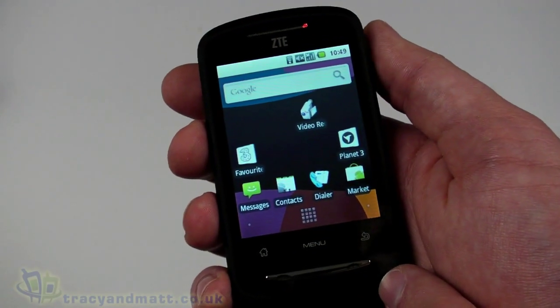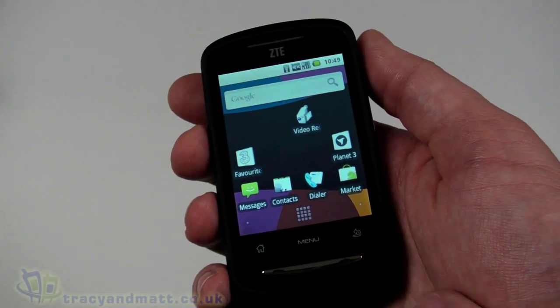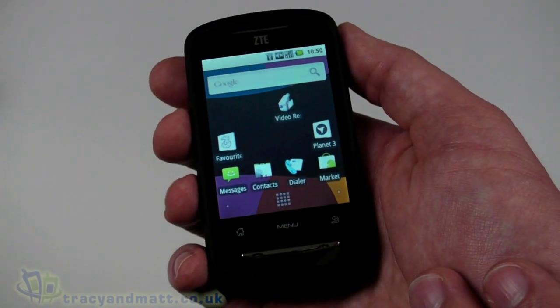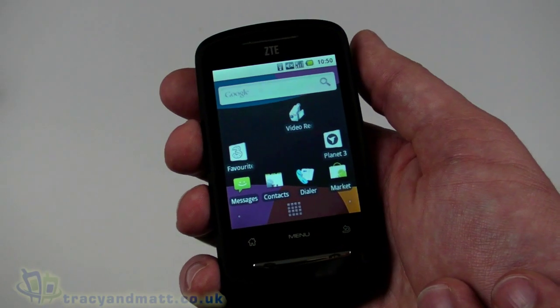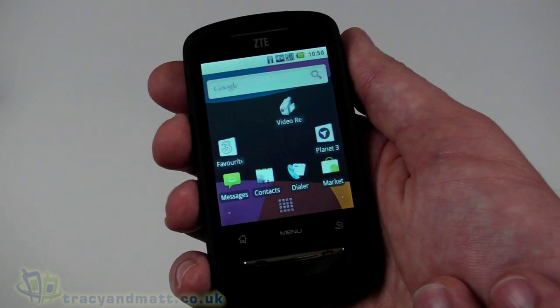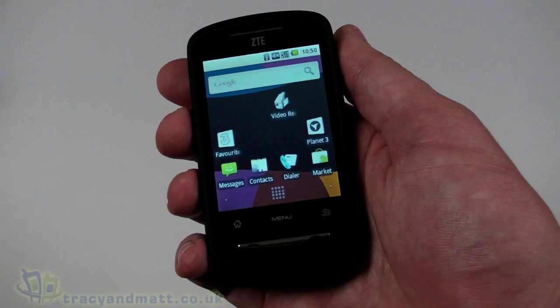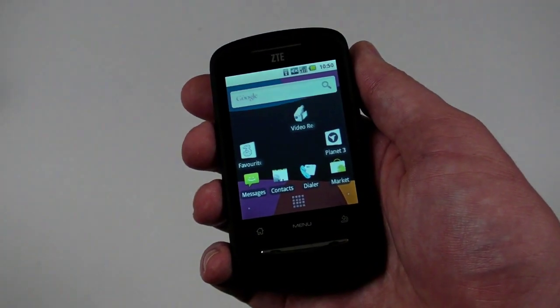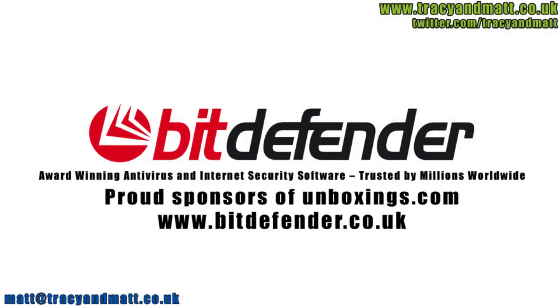So this has been the ZTE Racer, also known as the ZTE Link. We'll have a full review for you over the next couple of weeks — I'll be using it as a day-to-day phone and let you know how I get on in the full review. Don't forget to follow us on Twitter at twitter.com/tracyandmatt. Thanks for watching. Bit Defender is dedicated to protecting people's digital lives, so working with unboxings.com to help review the latest technology is a perfect fit.